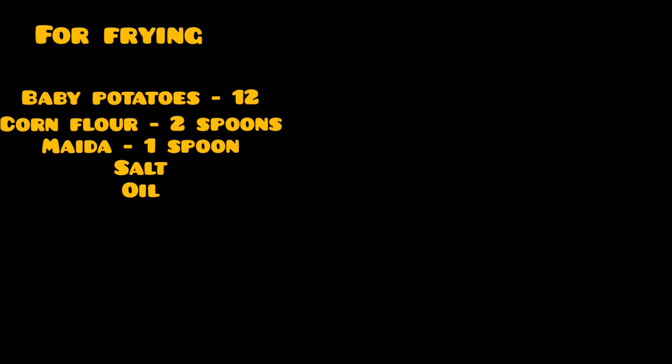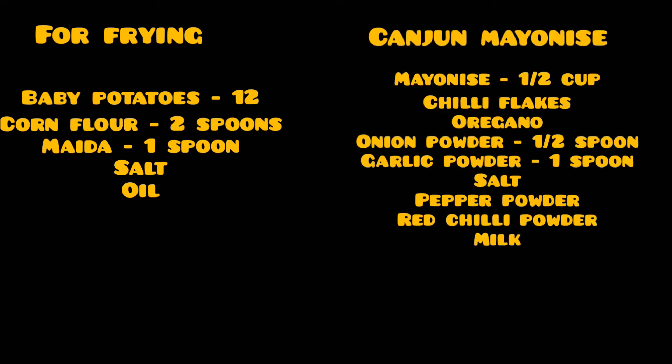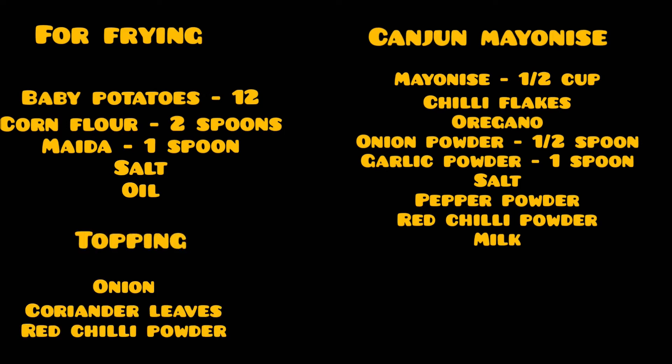Ingredients for frying baby potatoes: 10-12 baby potatoes, corn flour 2 spoons, maida 1 spoon, salt and oil. For Kajun mayonnaise: 1 cup mayonnaise, chili flakes, oregano, onion powder 1 spoon, garlic powder 1 spoon, salt, pepper powder, red chili powder, milk. For topping: onion, coriander leaves, red chili powder.